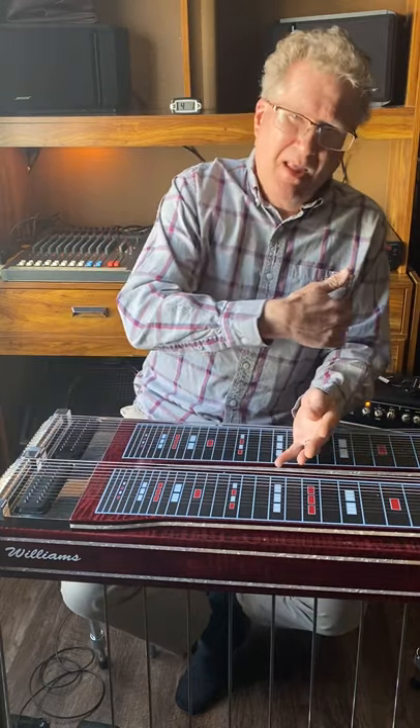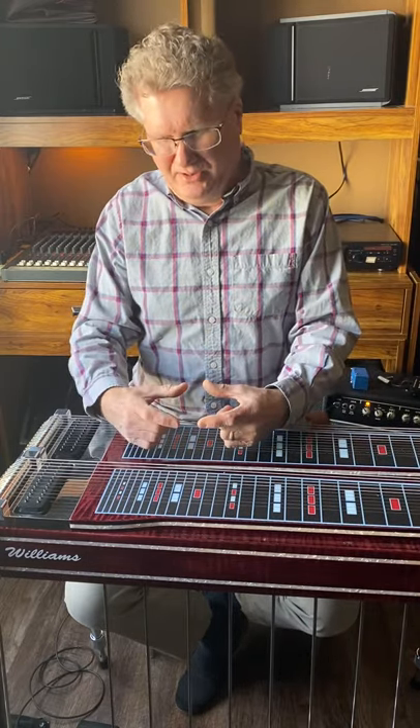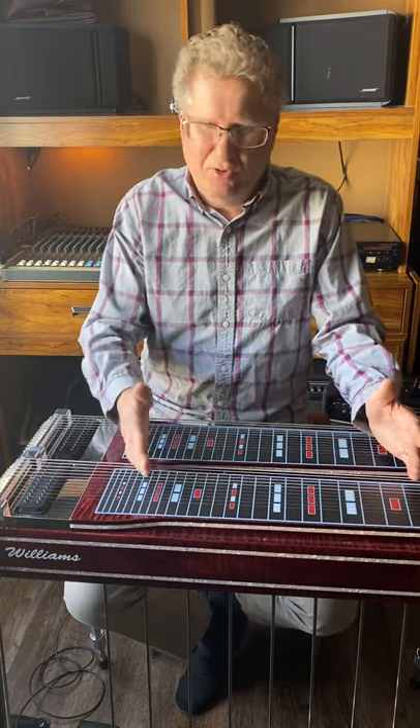If you're running other pedals — wah-wah, distortion, delay — they definitely affect your tone unless they are true bypass. Even when a non-true-bypass pedal is turned off, it still colors your tone. So try to find pedals that say true bypass on them. Any reverbs, delays, or outboard effects should be true bypass to keep your tone the purest. Also, obviously if your steel guitar is out of tune it's going to sound horrible — but tuning is a whole separate video I'll do soon.